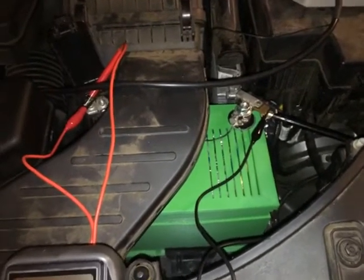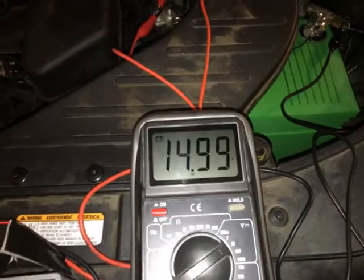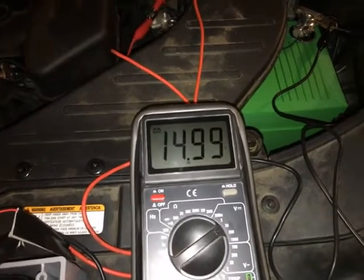5.2 milliamps is basically very, very small. And looking at this right here, as you can see, it's not fluctuating at all — it's rock-solid at 14.99 volts and it's been there for a while.